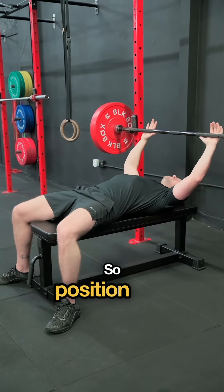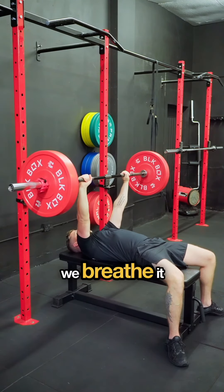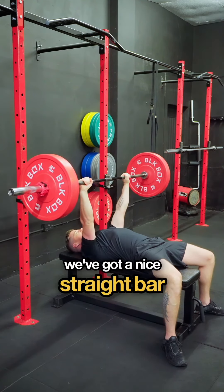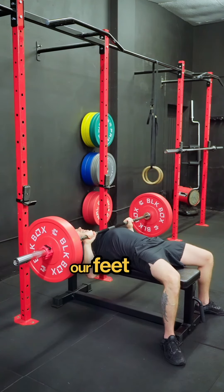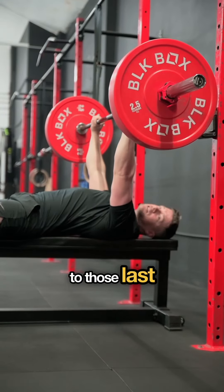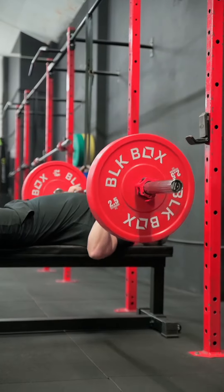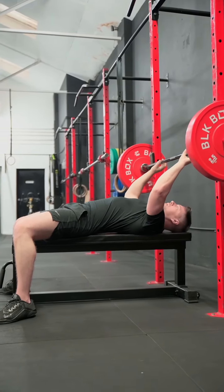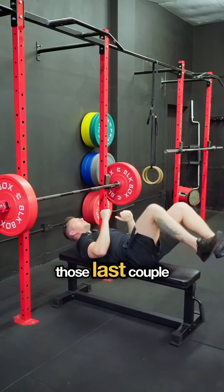So to put it all together — position on the bar, your wrist position is correct, we breathe in, we're engaging the lats, we're snapping that bar, we've got a nice straight bar path down to your chest, and then as we are pressing, we're digging our feet into the floor as we press. It's going to make a massive difference, especially when it comes to those last couple of reps. Breathe, snap, down, dig the feet in to help with that press — almost like you're trying to slide yourself up the bench as we're pressing those last couple of reps.